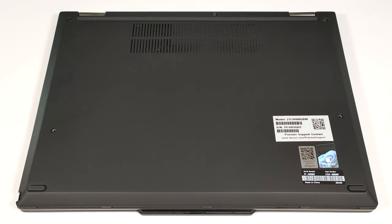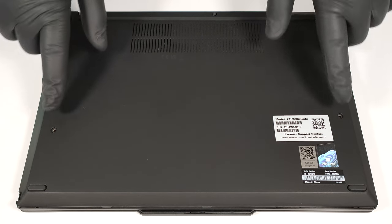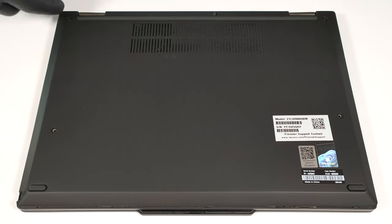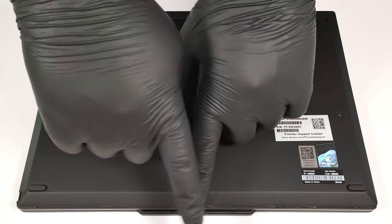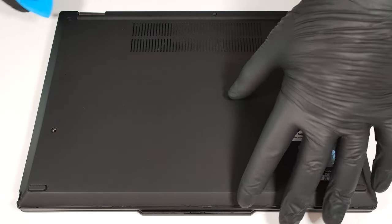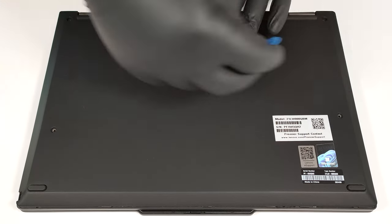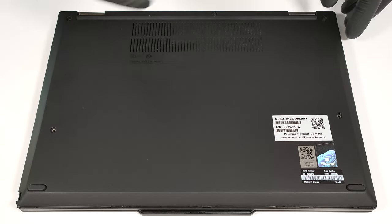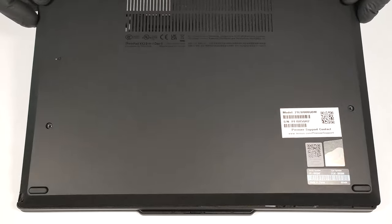To see the internals, you have to undo five Phillips-head screws. Use a thin plastic tool to pry the panel starting from the back. Don't pry the front. When you fully pop the sides, lift the back of the plate slightly and slide it backward to remove it.